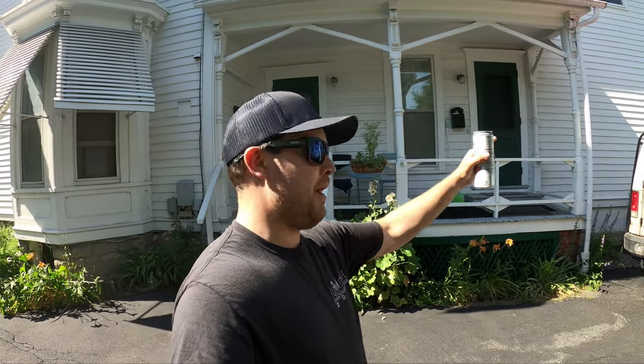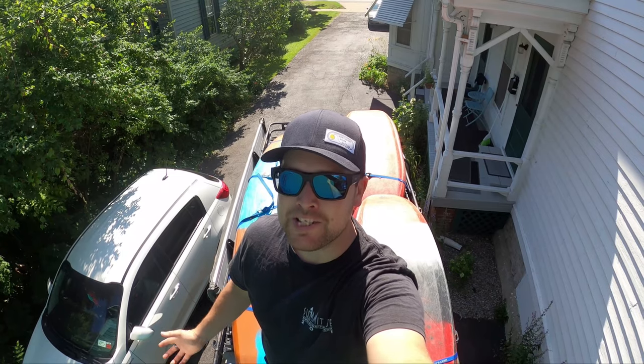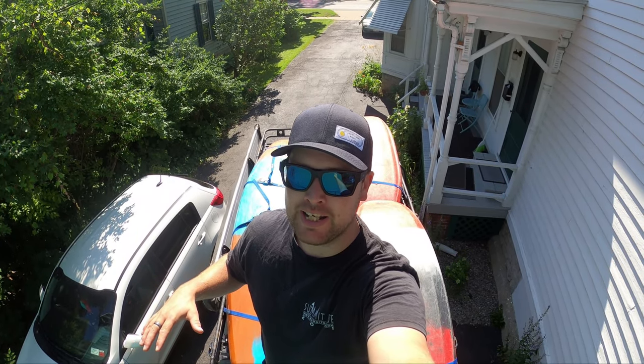So it's Thursday afternoon, I'm packing the van up for the weekend, and I'm outfitting boats. Because that's when you outfit boats — at home. You guys have asked me a few times now to cover outfitting.